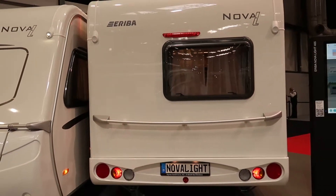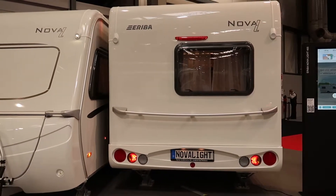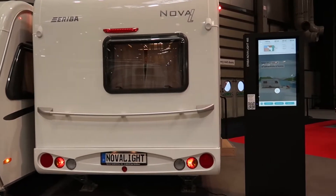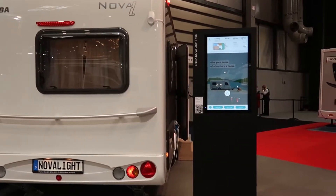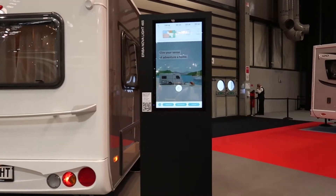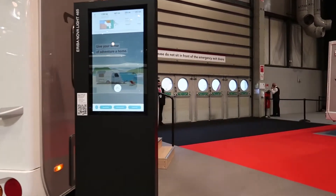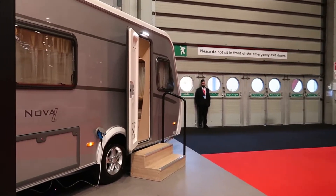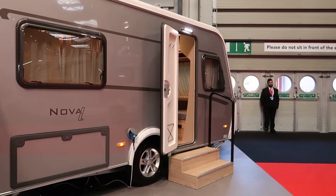This is six meters and seven centimeters in total shipping length, right the way from the back of the handle — a very strong, sturdy grab handle on the back — right the way to the front of the hitch. So six meters seven centimeters: brilliant, brilliant small package, super well insulated.